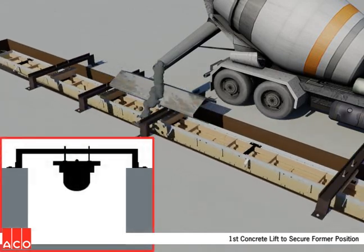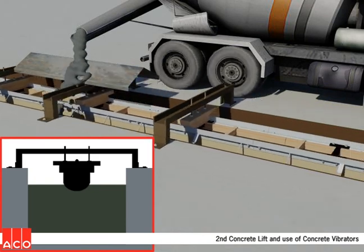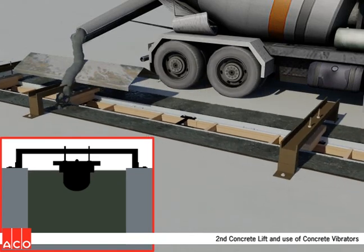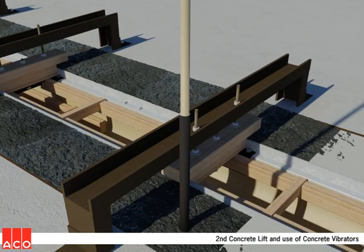Concrete should be placed in two lifts, the first lift coming just at the top of the radius bottom of the forms. Care should be taken to place concrete evenly along both sides of the forms. The second lift completes placement of the concrete. Both lifts must be thoroughly consolidated using an appropriate concrete vibrator.